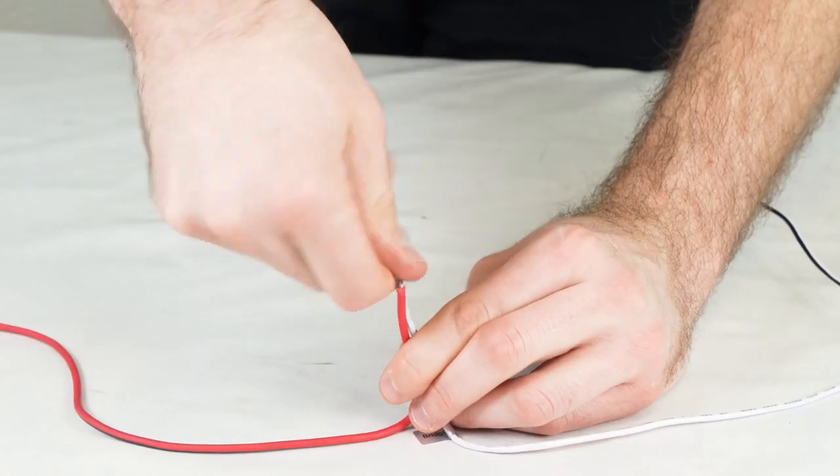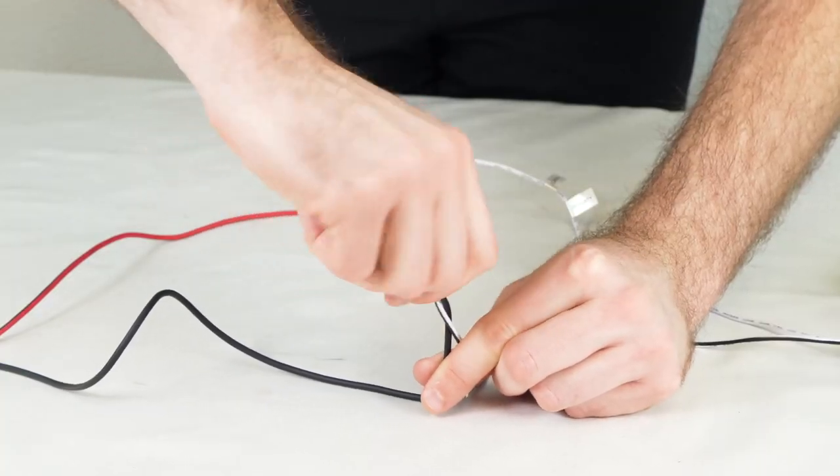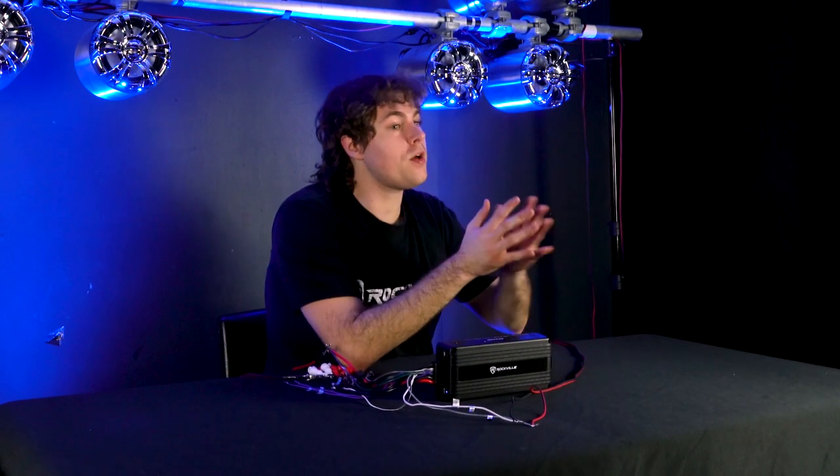To connect your speakers to any of these wires you'll need some speaker leads. Take one end and connect the red wire into the positive wire of whichever channel you're using, and connect the negative to the negative. Then take the other end of the lead and plug that into the positive and negative terminals of your speaker. Repeat this process for however many channels you want to use.